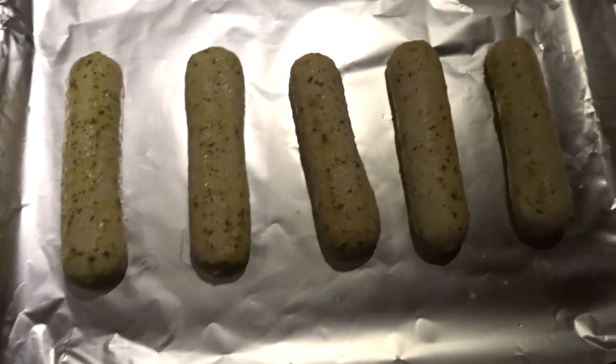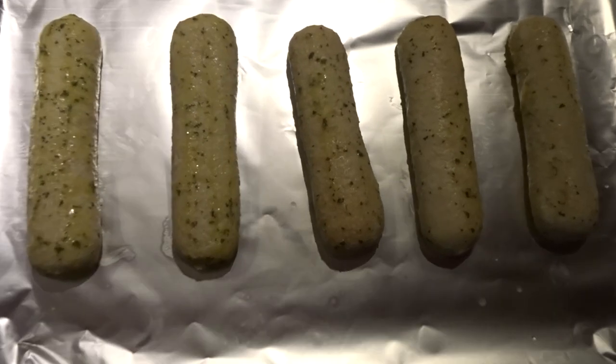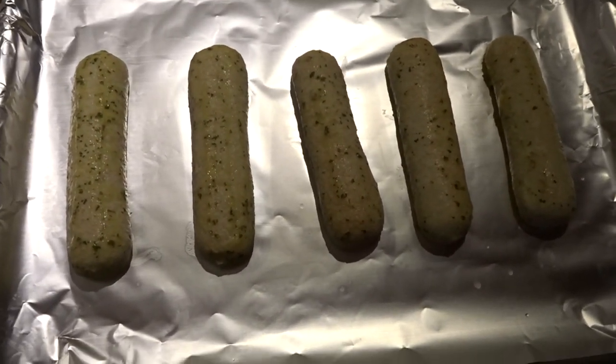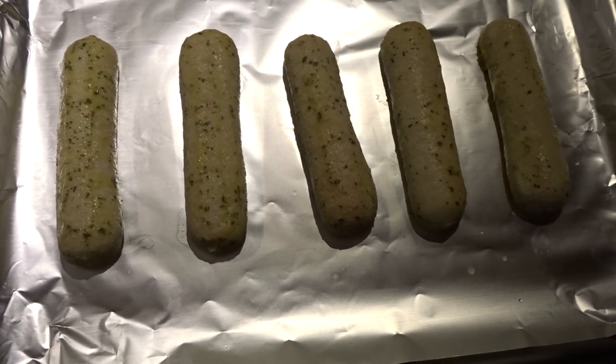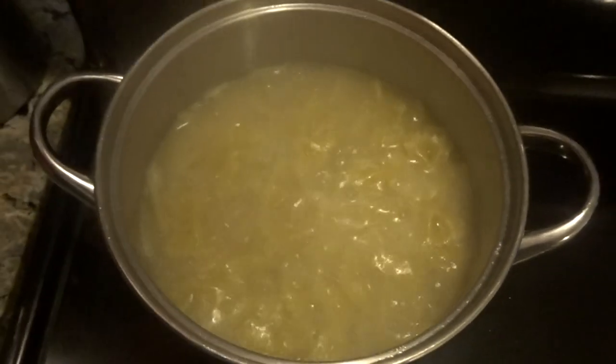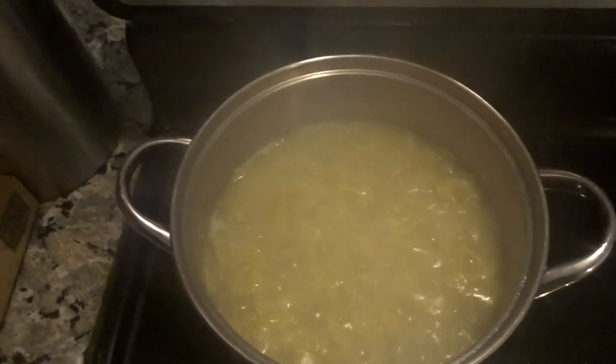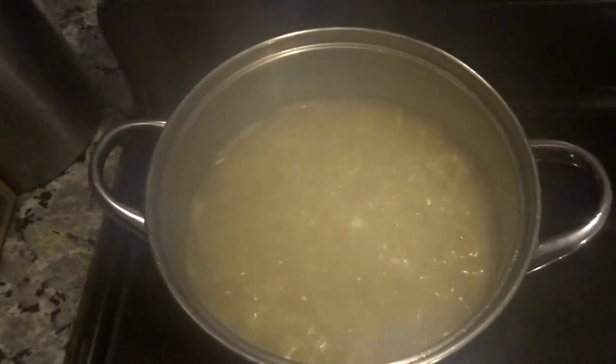In the meantime, here are the breadsticks I'm going to make — just follow the instructions on the box and stick it in the oven. So there's the pasta — to me the pasta is pretty much done. I took one out and tasted it; it all depends on how you like your pasta. Now I'm gonna turn off the stove and drain it.